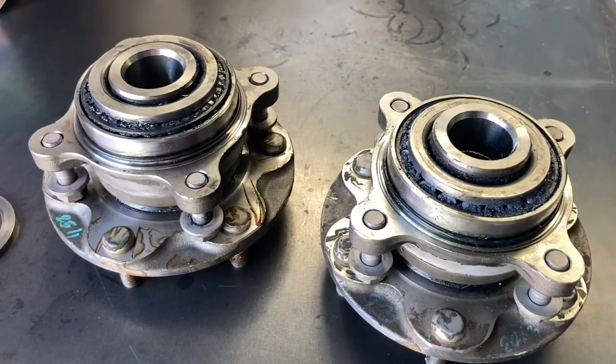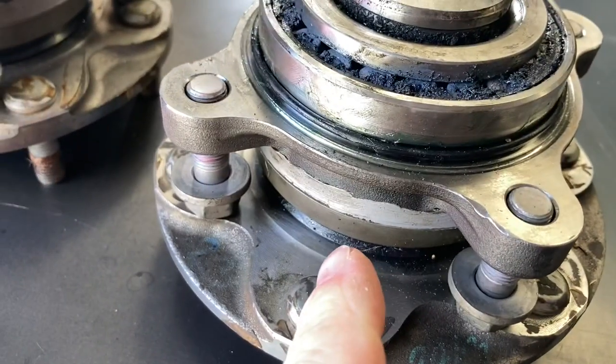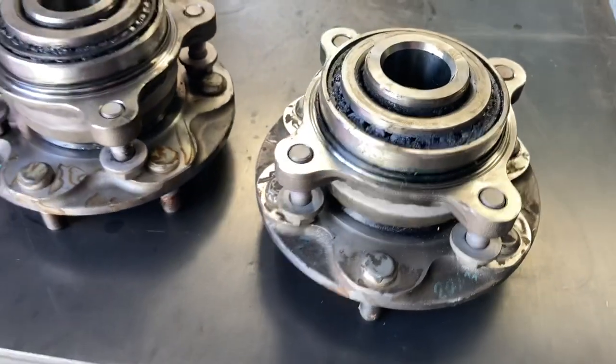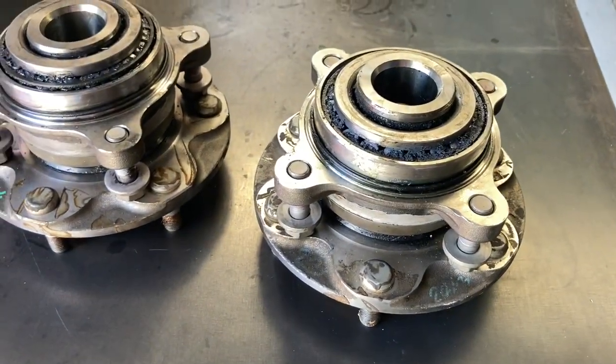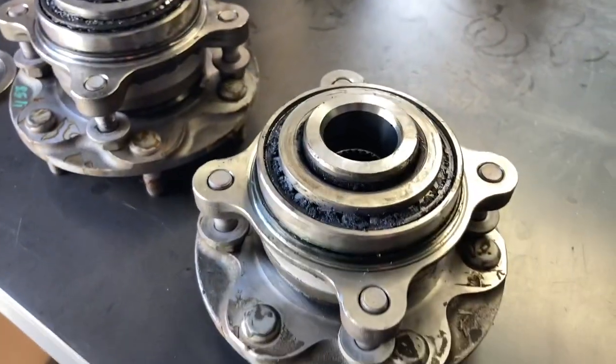Basically you're looking at about a $500 stuff-up, because now we've got to pull the bearings back off again. And obviously the seal you can only install once. So bearing, seal, and the labour to remove and reinstall them again — about a $500 stuff-up.